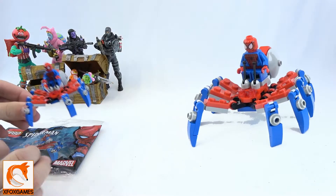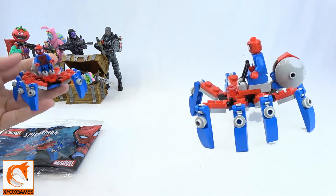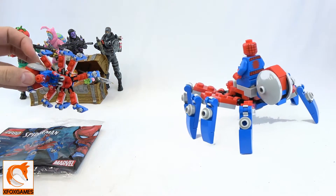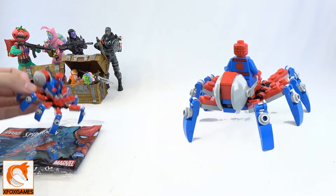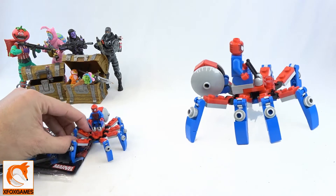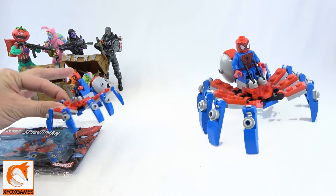Fox fans, we're back with another small poly bag review, and this is actually one of the cooler poly bags I've opened in a long time. We just picked it up at our local Walmart for about four bucks, and for all you Spider-Man fans out there, this is like a must-have. Look at that — awesome!